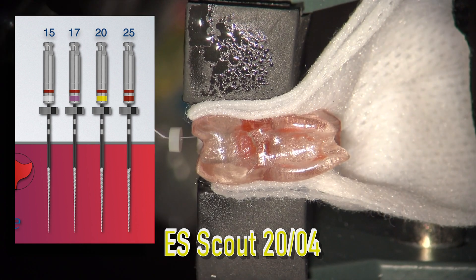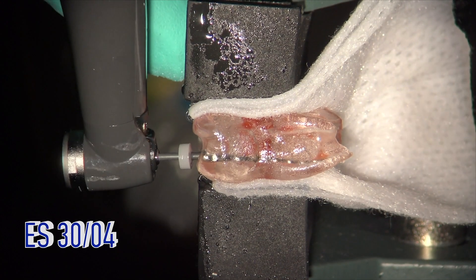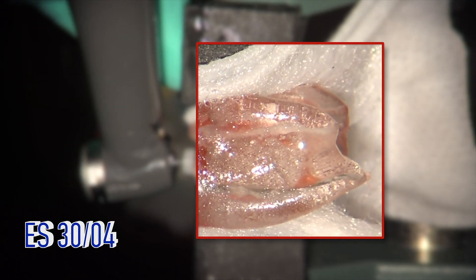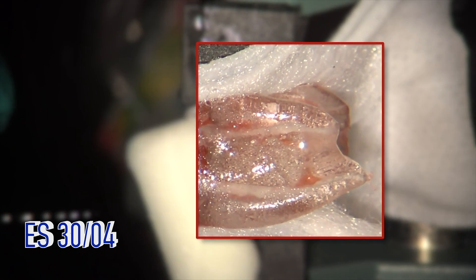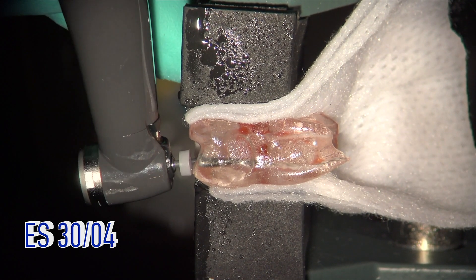Until the first Scout file reaches the apex — as soon as that happens — then you work your way back up until you get to a size 30, which is your finishing file. The key, however, is to make sure you have an open path. You need to recapitulate with your size 10 hand file in between each file to make sure you've maintained the opening of the canal. Once your first Scout file reaches the full working length, move back up in size until your size 30 has reached the apex. Keep irrigating and recapitulating throughout the process to keep it open, as you're using Scout files to gradually enlarge the apex before your size 30 reaches full working length.